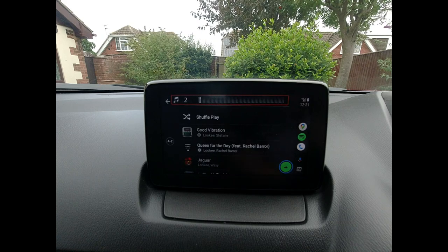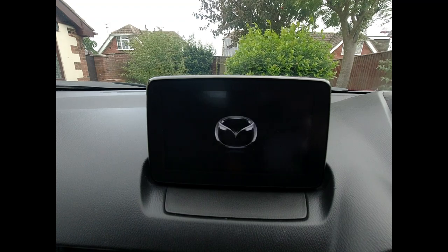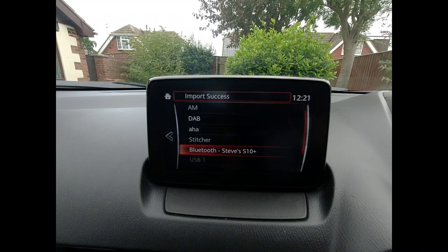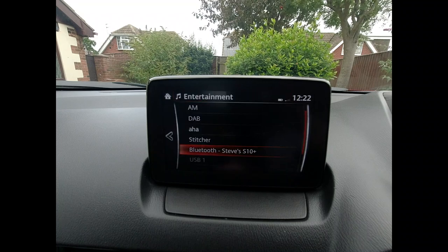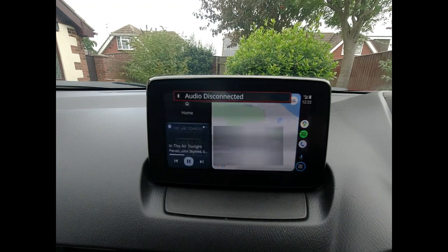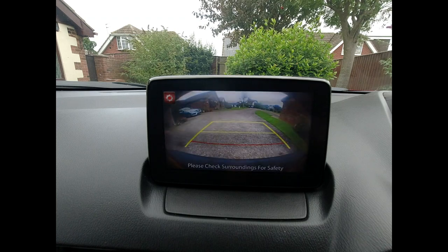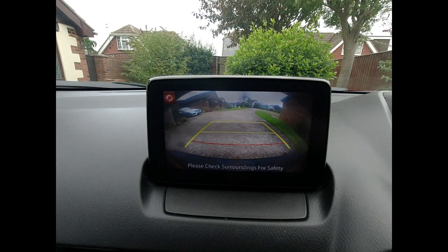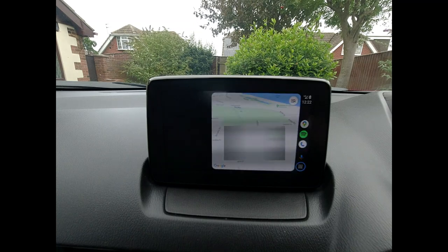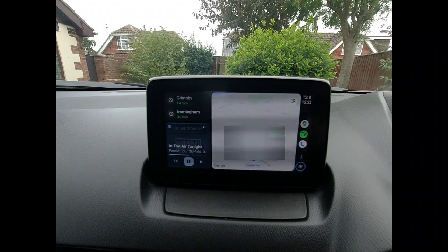A few people have also said the reversing camera doesn't work while on Android Auto or Apple CarPlay, so let's get back onto Android Auto. It lost the connection when I started the engine, so I unplug and replug — Android Auto is back on. I'll pop it into reverse — we can see a little spider having a panic attack in the wind, but the reversing camera does work. So that's Android Auto fitted onto a Mazda CX3, courtesy of Car ABC. Thanks for watching.